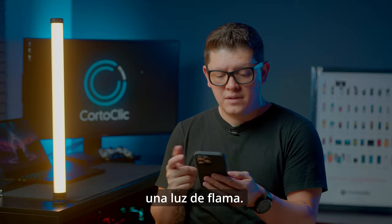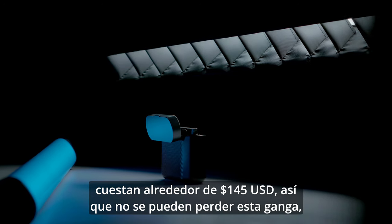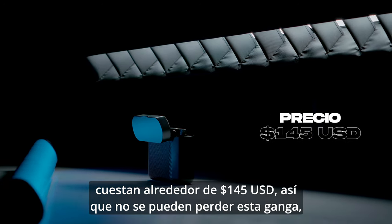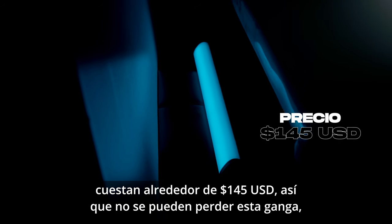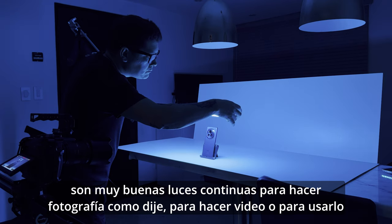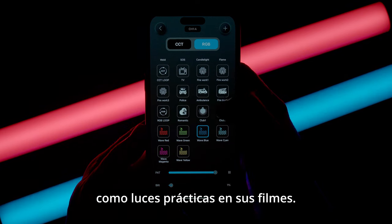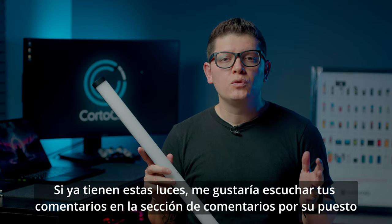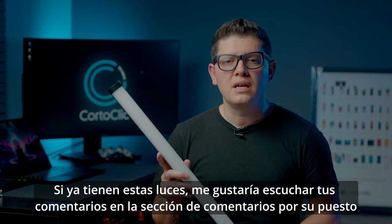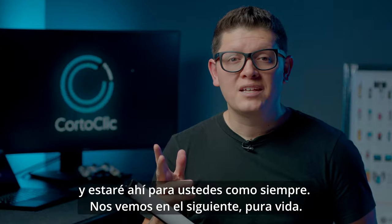Besides the quality of these lights, the price is super accessible — they cost around $145. I think you cannot miss this deal; they are really nice lights for photography, video, or to use as practicals on your films. I would love to hear your comments, and I will be there for you as always — see you in the next one.